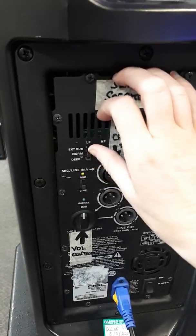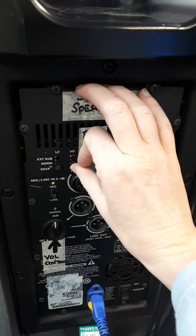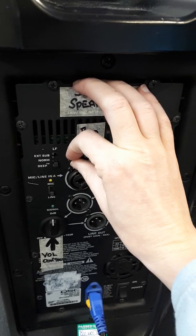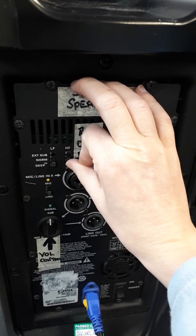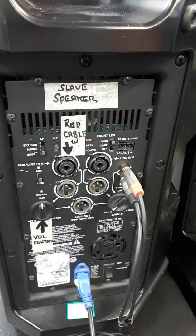You can add more bass by turning down to deep, and then you've got a vocal boost and a flat sound. As you can see, it can enhance the sound or bring that volume down a little bit. So that's a very easy setup if you are just using one speaker.